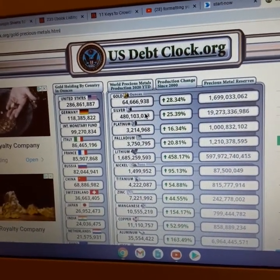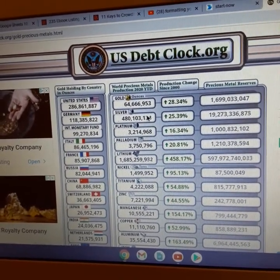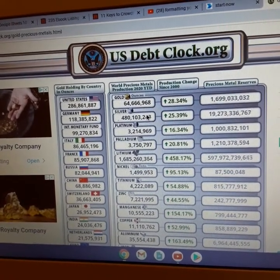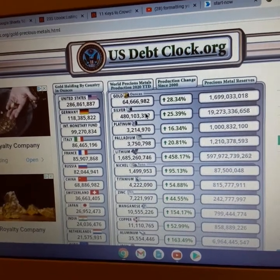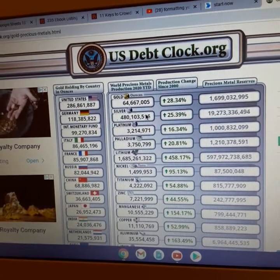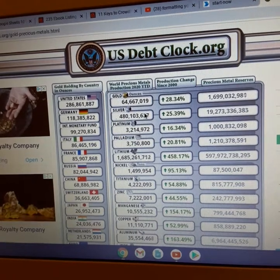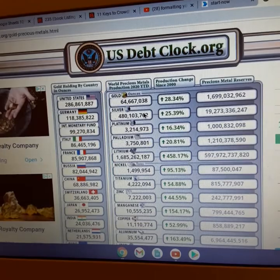We're still waiting on the wallet, which I think is coming out at the end of the month. The SafeMoon wallet coming out is a pivotal moment for SafeMoon. Another pivotal moment would be the exchange — I think the exchange may actually be more exciting than the wallet. The wallet is key, it's crucial, but the exchange is going to be something special.